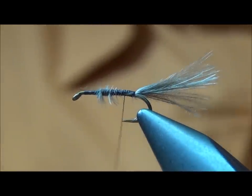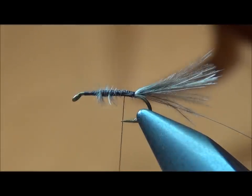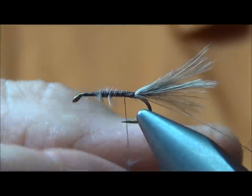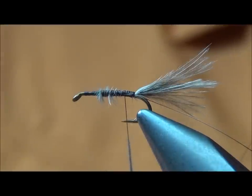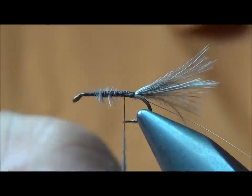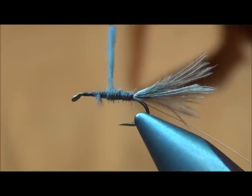The abdomen on this fly is tied with something I don't know if too many people even use much anymore — just plain old muskrat belly. I prefer to use the natural. A lot of people have a tendency to over-dress this body, but you want to make it a slender, just a slender tapered body on this fly. Don't overbuild it.